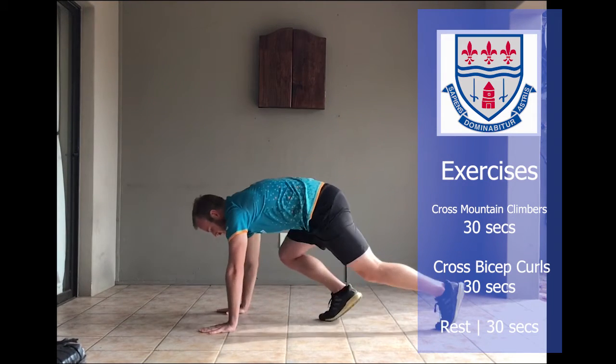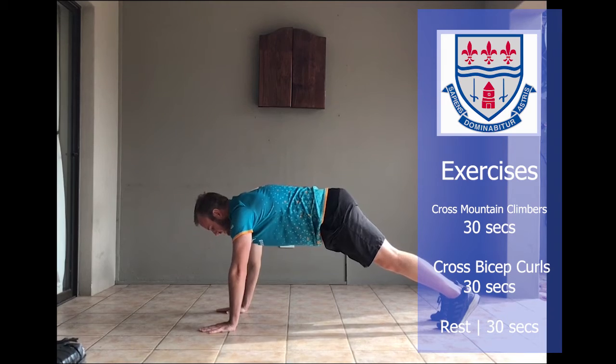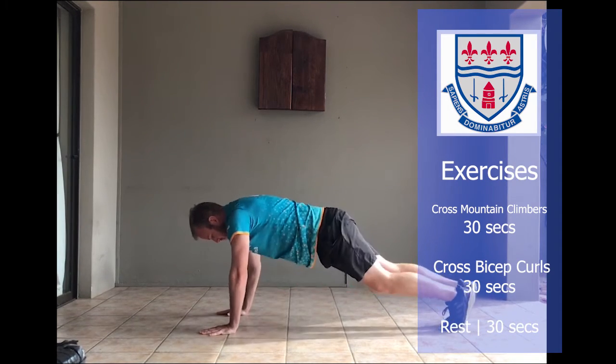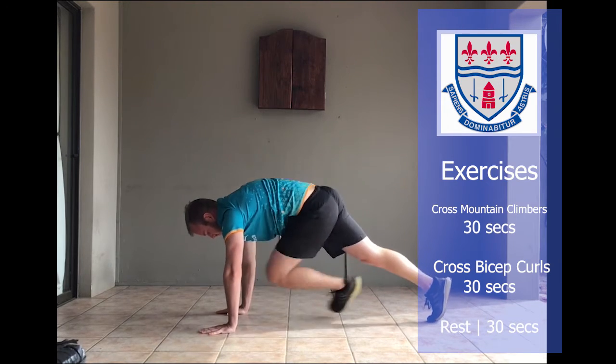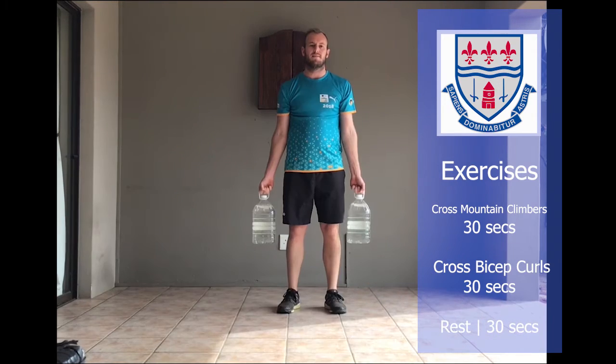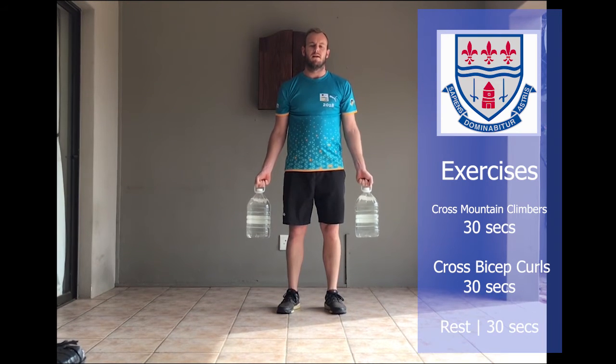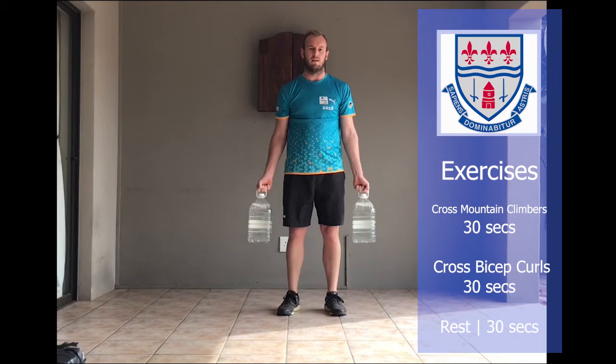Exercise number three is cross mountain climbers — down into the push-up position, bring your left foot to your right hand and then opposite. Exercise number four: you'll need your water bottles again and it's cross bicep curls, crossing to the other shoulder.